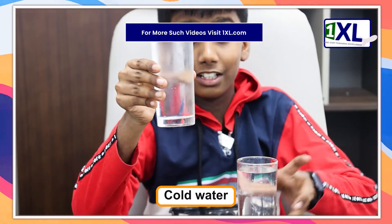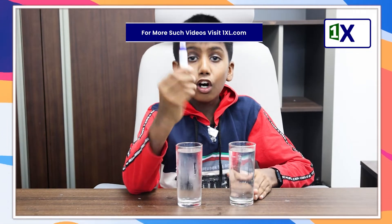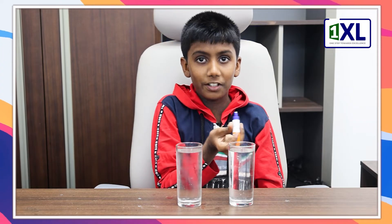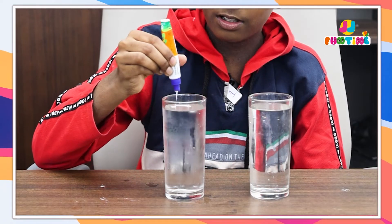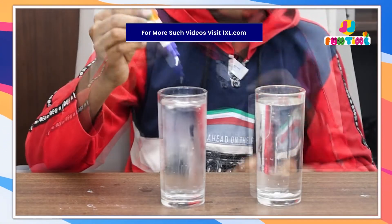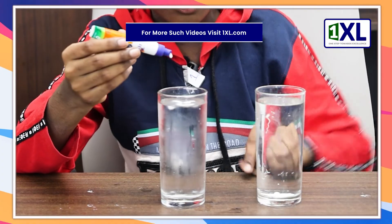This is cold water and this is normal water. Here we're doing an experiment where I have Fevicol, or any glue, and I'm gonna drop it into both cold and normal water and see what the reaction is. In the cold, the Fevicol stayed up, but in the normal water the Fevicol immediately went down. Why is that?